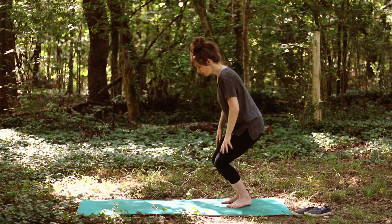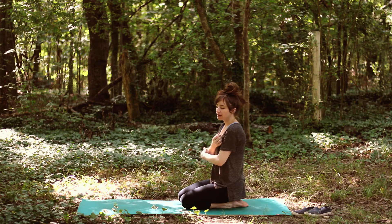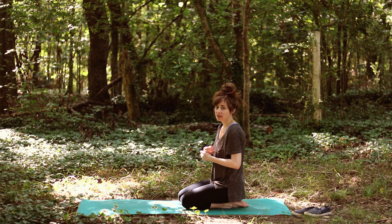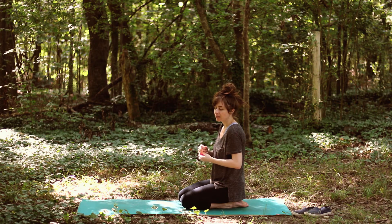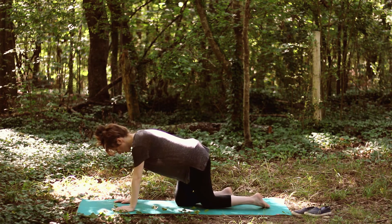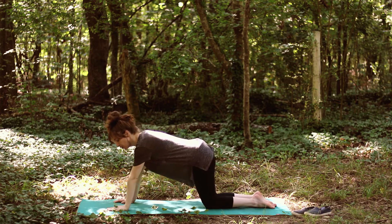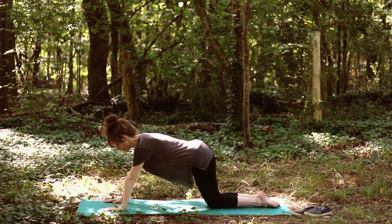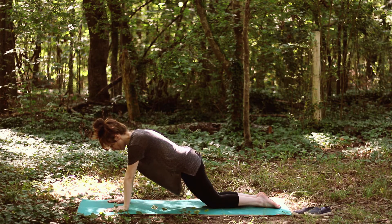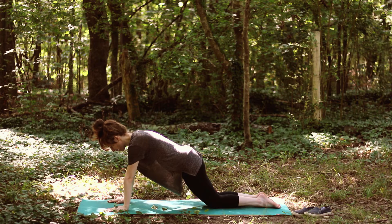Let's get down on our mats. I'm going to show you a few options for plank pose so that you don't have to think it's plank or nothing — there's half plank and there's tabletop. That way if you're in a class and need to do something else for a few poses or the whole class, you know what to do. Half plank pose is a great place to start, especially if you're just beginning in yoga.